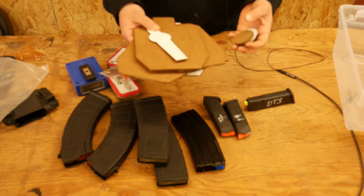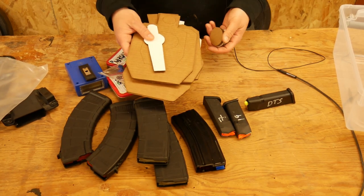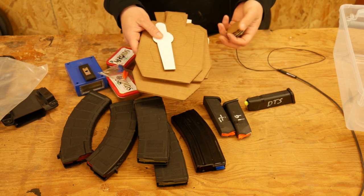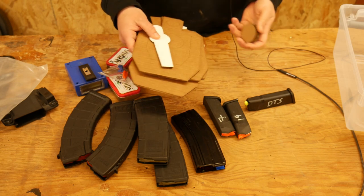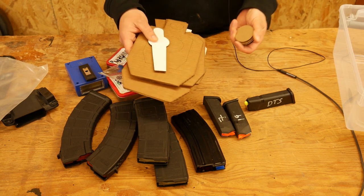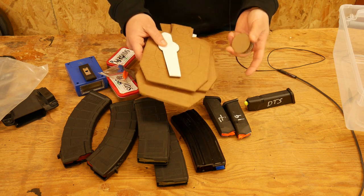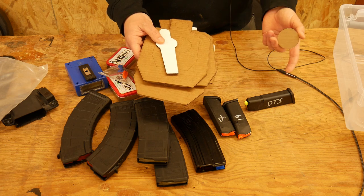I usually work about 10 to 12 feet off one of these IDPA targets, and it simulates them being like five to seven yards away. It gives you a good size target to work with. I've really liked these for dry fire practice — been using them for six-plus months and I'd recommend them. I think they were about ten bucks shipped, so they're very reasonable and there's really no reason you shouldn't have them. You can always put up a full-size target if you've got the space, but if you want to simulate that ideal five to seven yards, something like this might be a better fit.